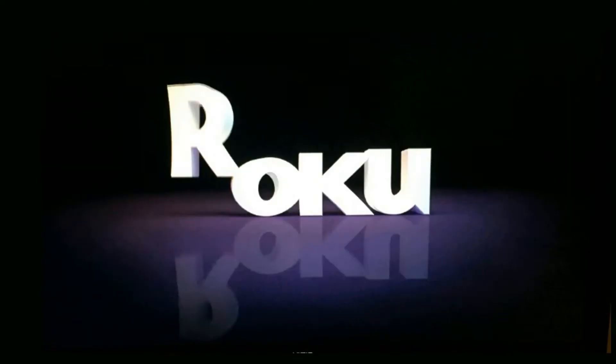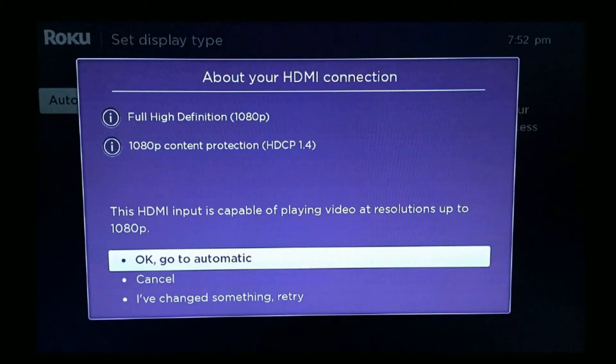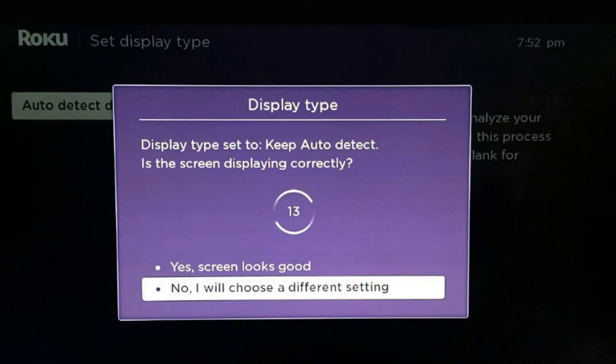The Roku will reboot and you'll have to hit the OK button on your remote at this screen. Now the Roku wants to determine what display type you have, so you'll hit auto detect display type and hit OK, go to automatic, and then you're going to want to go up and select 'Yes, screen looks good.'